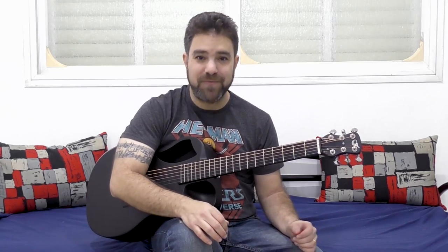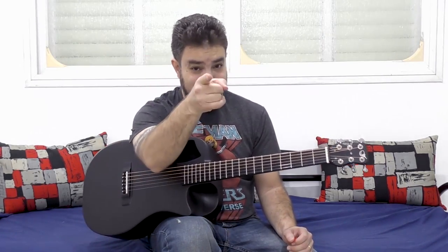Thank you very much for watching. I will see you in the next lesson. Go abuse your guitar. Bye for now — subscribe to the channel if you haven't already.